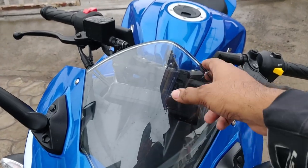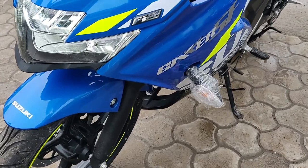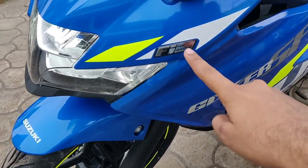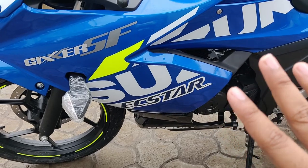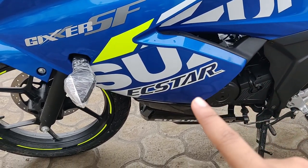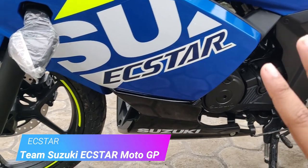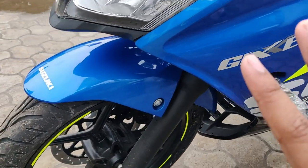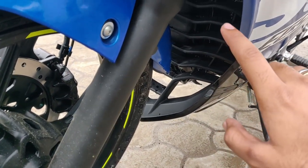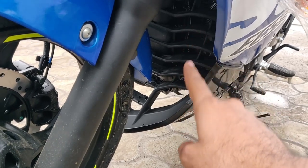The windshield is decent and quite protective. This is a fuel-injected engine, so you can see the FI badge. The color is superb — every place has neon color, and the neon and blue combination is superb. Here you can see the EC star badge — this is a proper MotoGP edition. You get a nice front fairing, and this bike looks very premium. It's an air-cooled system, and they've given a nice vent so air flows easily inside.